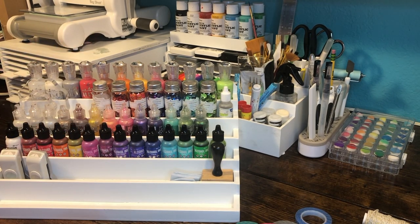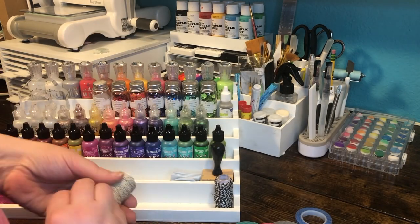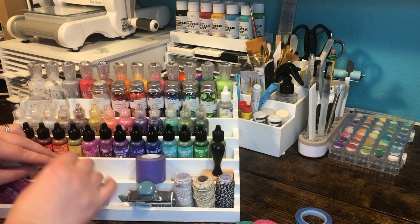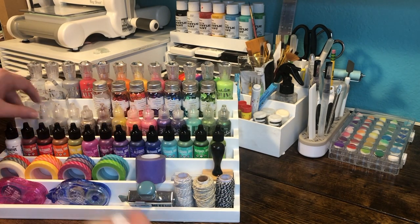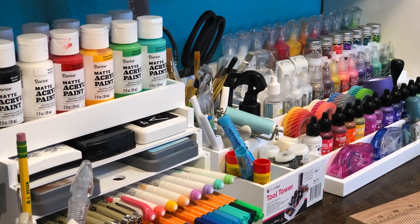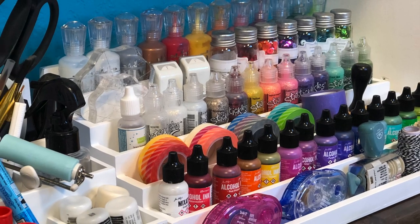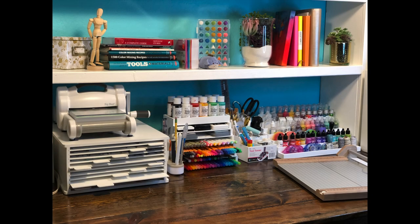I'm putting in the clear blocks I use most often, a couple of tape runners I use most often, and the twine I use most. The larger purple is my purple tape I use for holding down stencils, watercoloring, and masking. Then the washi I use mostly in my planner, and the little rotary stamp I use for my planner as well. That looks great! I was so happy to get this done — it gave me a lot more space to work and it's definitely an inspiring place to work. I also upgraded my trimmer!